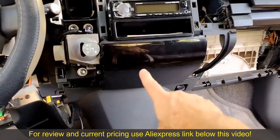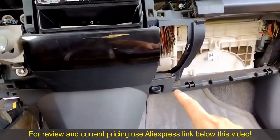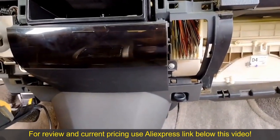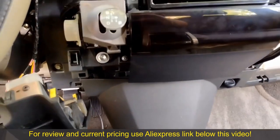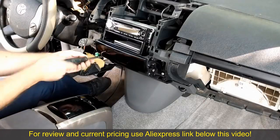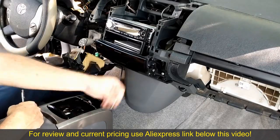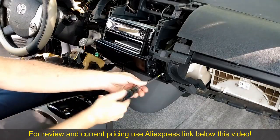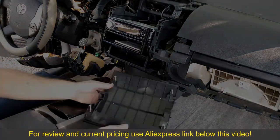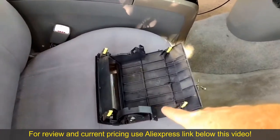Now we're going to remove the cubby hole piece. It has two screws — one on each side. You can use a Phillips screwdriver or JIS, they'll both work. Here's a closer look at that unit — you can see the two screw holes and it has four plastic clips.